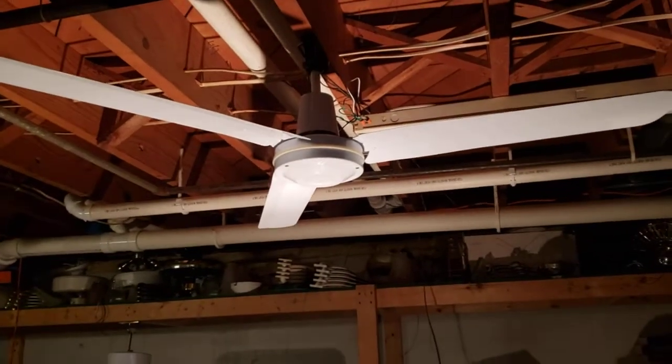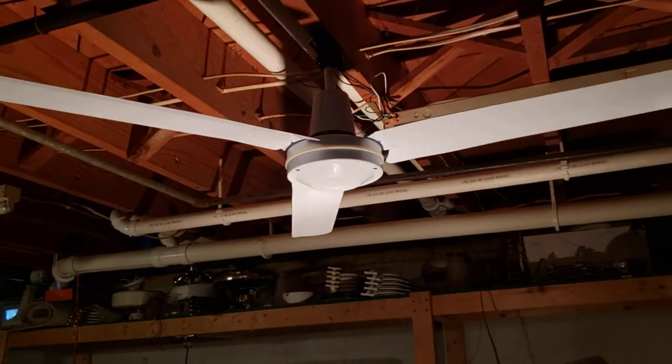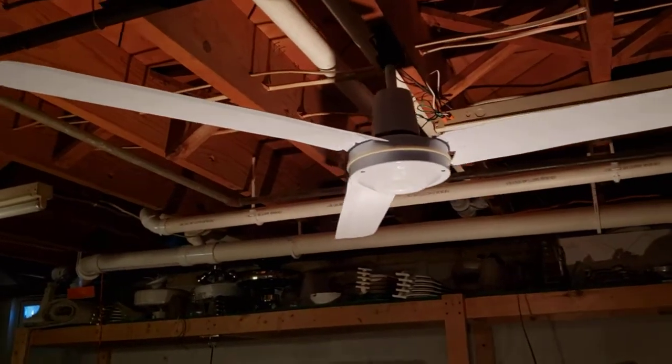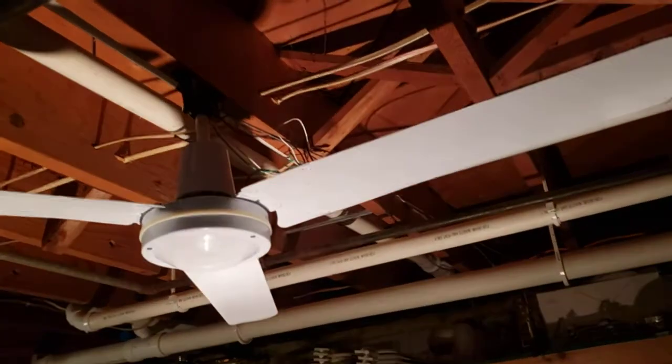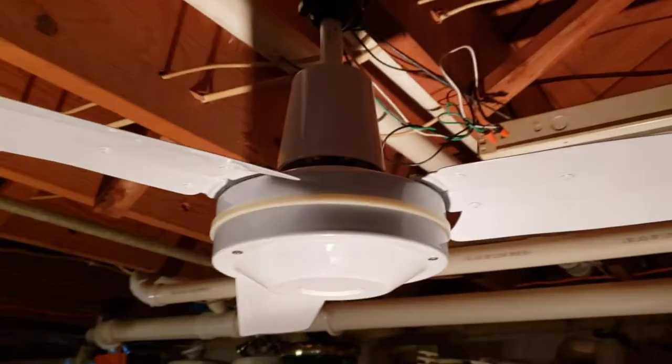Hello everyone and welcome back to another video. This is a Marley leading edge ceiling fan, 56 inch. It's the light-duty commercial version with the rounded blades — they're straight and not curved.